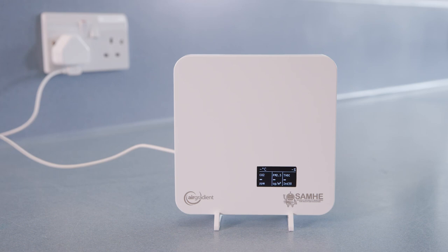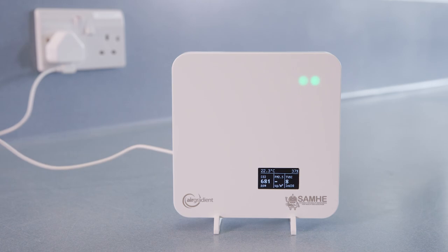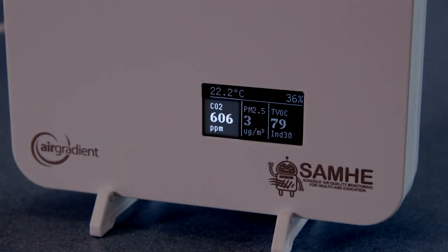The Sammy monitor has a screen and this is where we will see our air quality readings: the carbon dioxide level, particulate matter, total volatile organic compounds, temperature, and humidity.